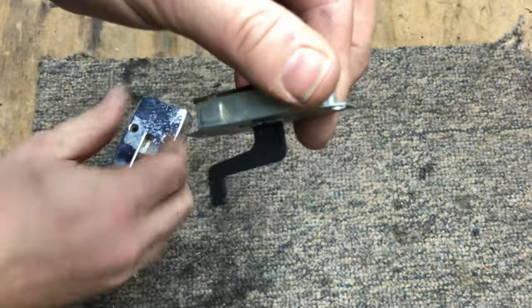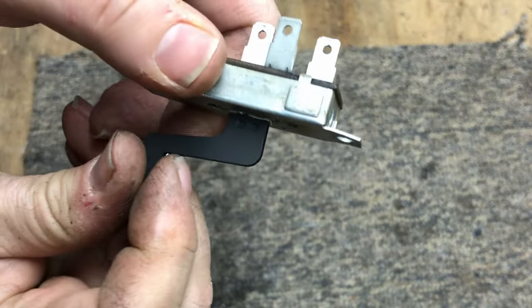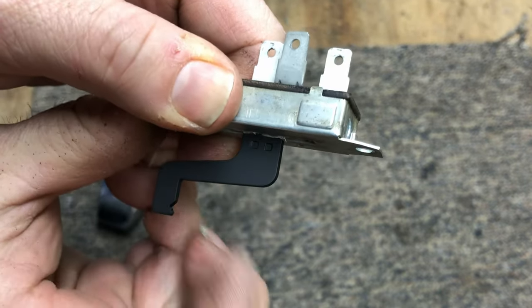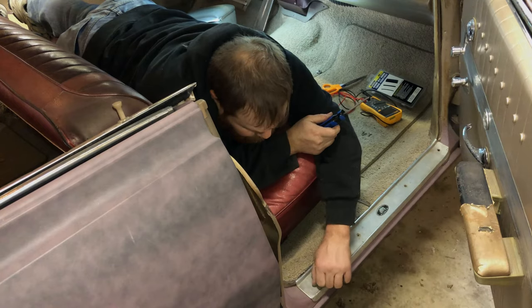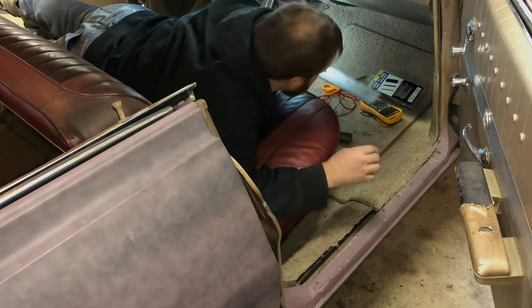The switch will provide power whether it's pulled forward or backwards, but for my application I'm going to set it up so it's pushed in like the other switches. To get power from the switch to the fuel pump, I'm going to go down the passenger side — in these cars there's a wiring channel already built in.